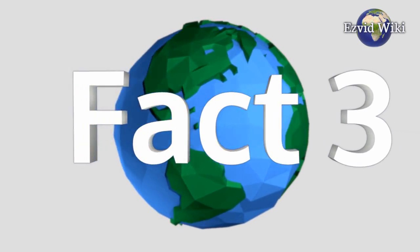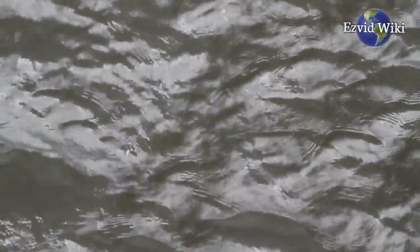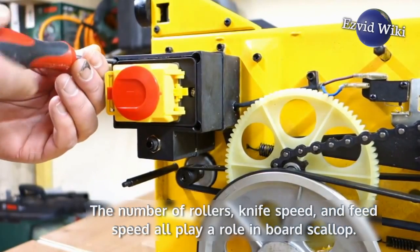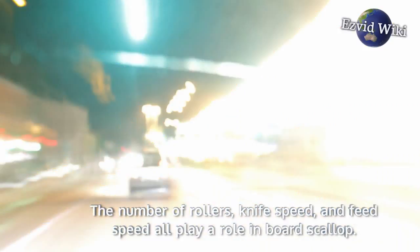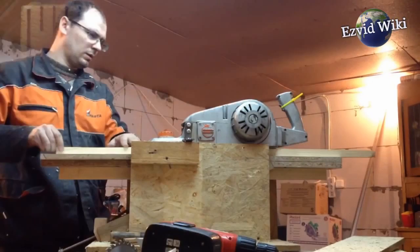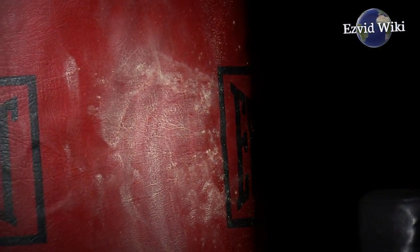Fact number 3. Board scallop is another common unwanted effect. Scallop refers to a ripple-like effect carved into a board as it works its way past the cutters. The number of rollers, knife speed, and feed speed all play a role in board scallop. A higher number of rollers and cuts per inch allows for a faster feed rate without causing noticeable scalloping. Motor power also affects how quickly a machine can smoothly cut a board.